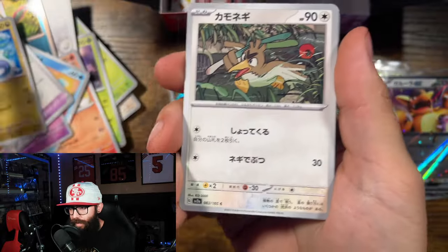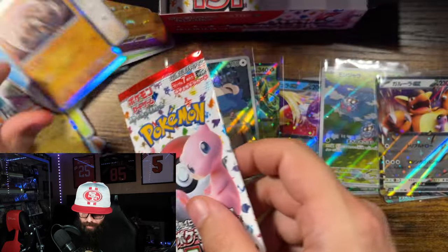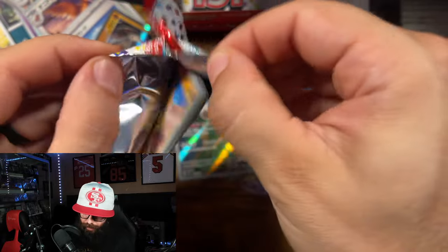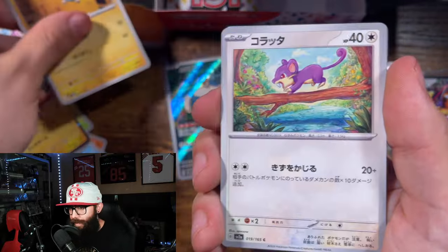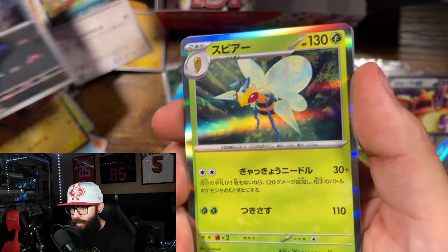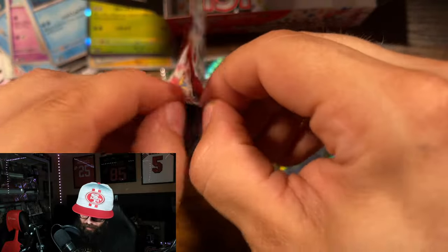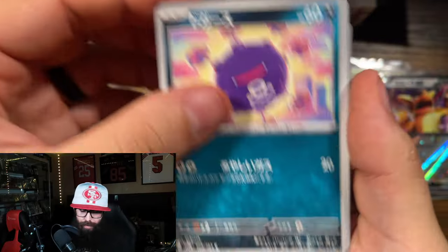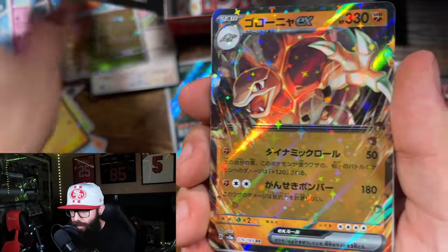Dratini, Farfetch'd, Kakuna, Hitmonlee, Kabutops — my bulk cards are just spilling over here. I'm on a streak — Sand Shrew, Magnemite, Rattata, Doduo, Beedrill. All right, Koffing. The Dragonite reverse and the Golem EX — nice!